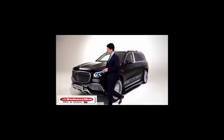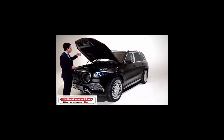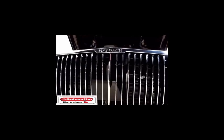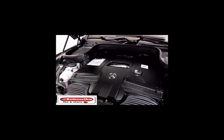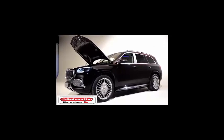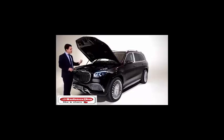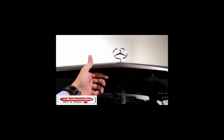Let's have a look at what is under the bonnet of the Maybach GLS. There it is — a V8 producing 558 horsepower, taking the car from 0 to 100 kilometers per hour in less than 5 seconds. Keep in mind that this car weighs 2,600 kilograms. It has 750 newton-meters of torque, and with the EQ boost it delivers an additional 22 horsepower and 250 newton-meters of torque, taking the car from 0 to 100 kilometers per hour in just 5 seconds. Let's close the bonnet.